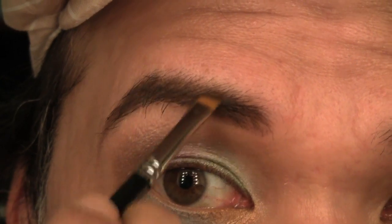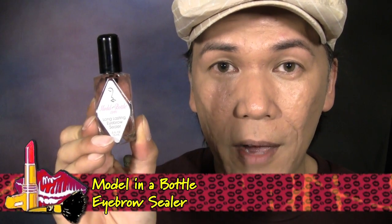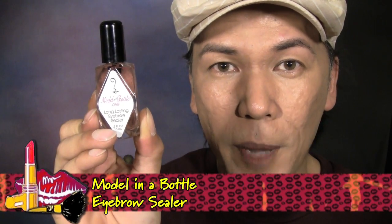Next, we're ready to sculpt and shape the brows. For this tutorial, I'm just going to use my matte brown eyeshadow — this is Espresso from MAC — and my angled brush, and I'm just going to fill, shape, and sculpt the brows as needed. Then to seal the powder in place and groom the brow hairs, I'm just going to use my Model in a Bottle Long Lasting Eyebrow Sealer, and you simply just brush it towards the direction of the brow hairs.